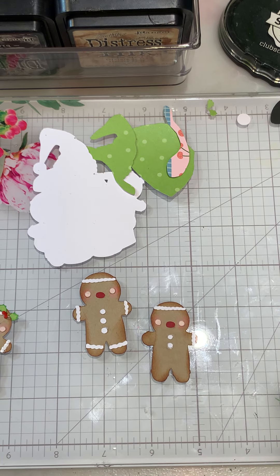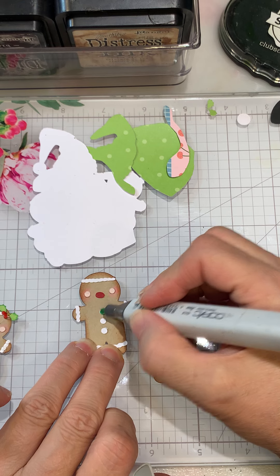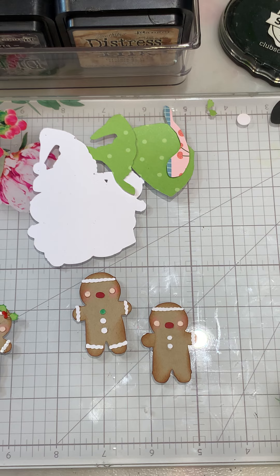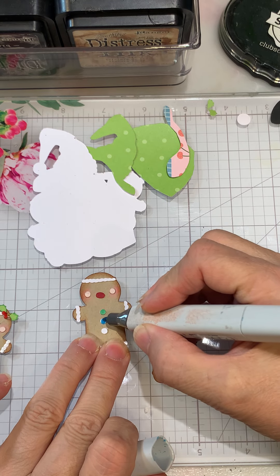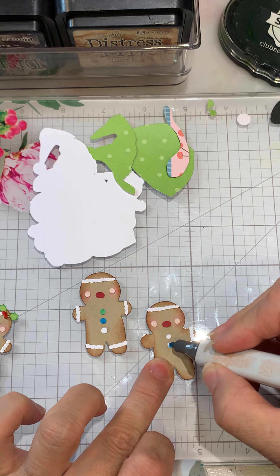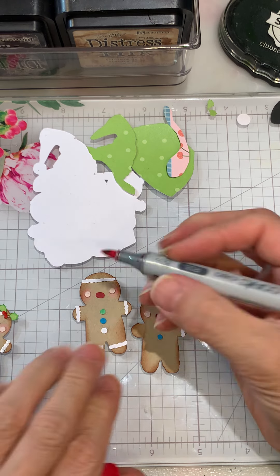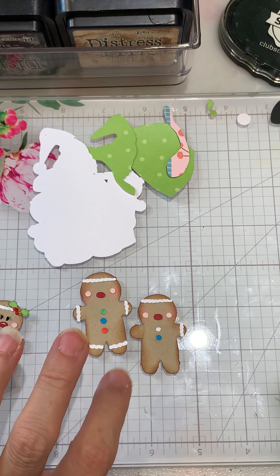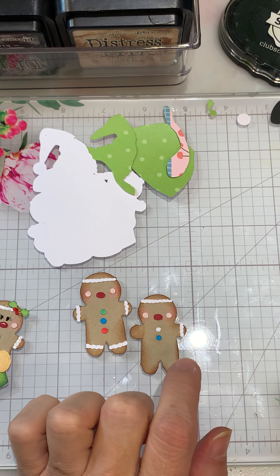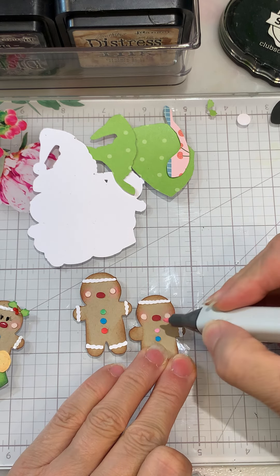I left my Copic pins right in front of me! We'll do this one green — I used G14 on that. Then B04 is going to be the blue — we'll do the blue right here. And then red: the red I used is R35. And then I did a pink on this one; I'm going to use RV02 for that.